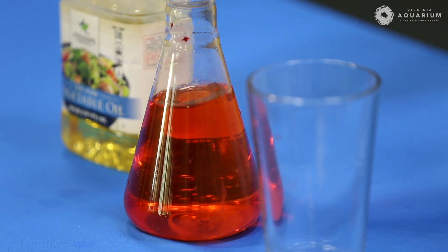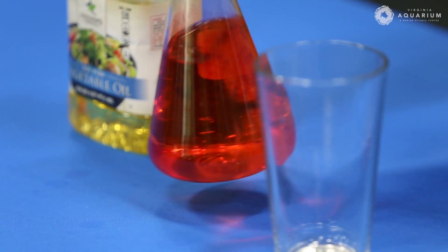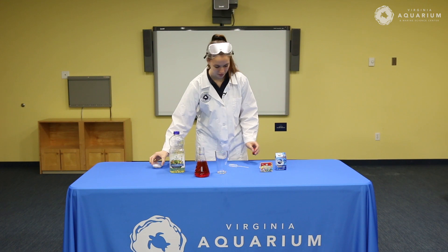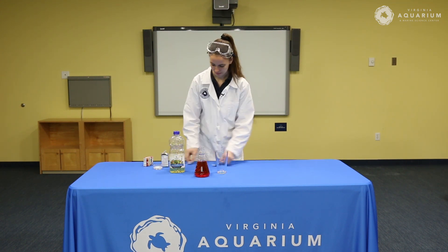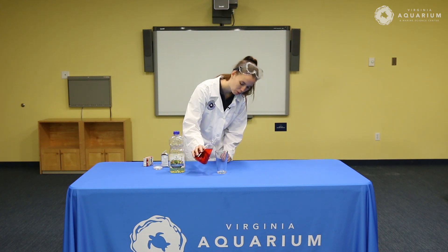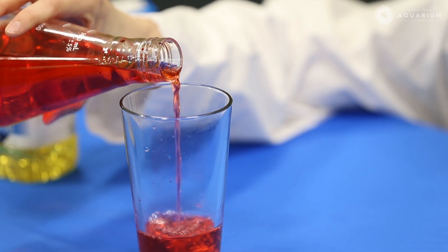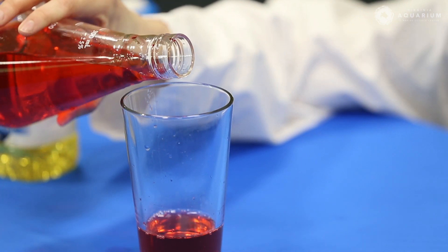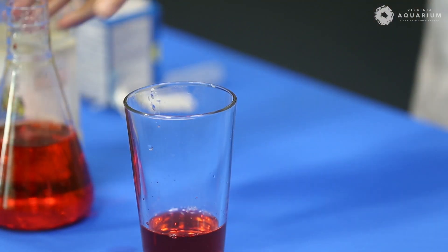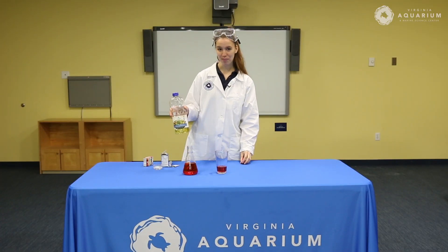I tend to like it more colorful than not, so I got a nice pretty cherry red. Let's give it a little bit more. Beautiful. I'm going to move this out of the way and we're just going to pour some water into our glass — maybe a third of the way, a fourth of the way, whatever makes you happy. And then after that, before we put in the antacid, we're going to put in some oil.